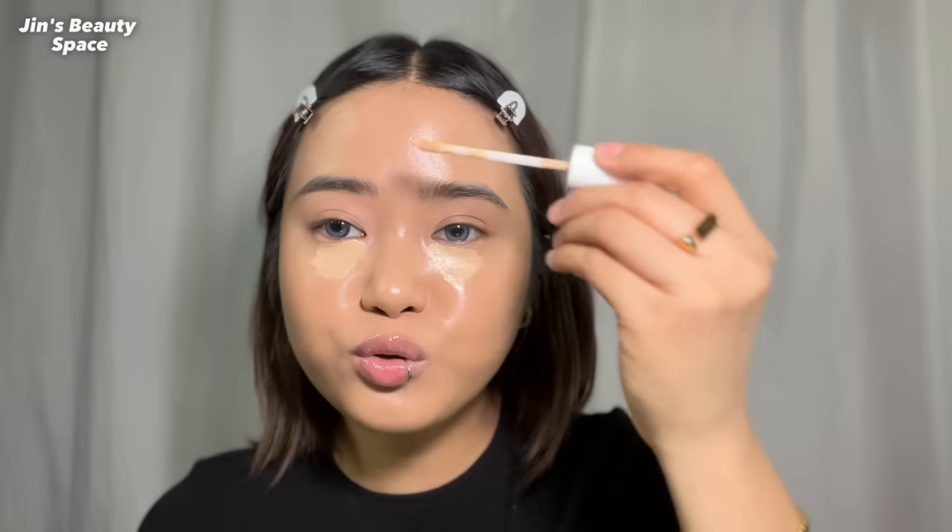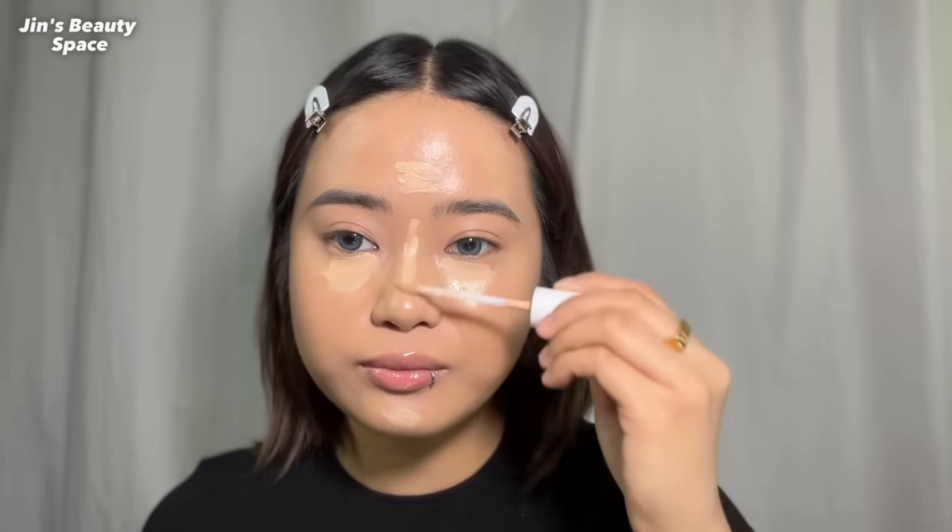I'm highlighting certain parts of my face and blending it out with the same sponge. I love using local makeup brands because they've really stepped up their game — some of them perform like high-end products now. There's such a wide shade range and lots of choices, unlike before. As you can see, my face looks like a blank canvas, which is always my goal when applying base products.